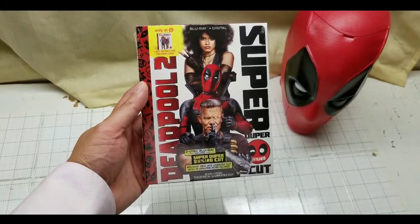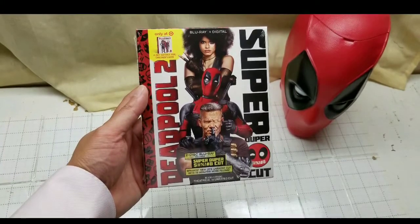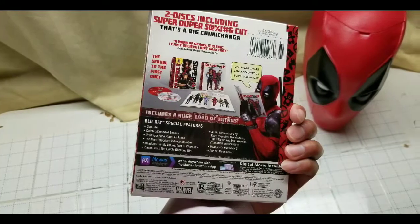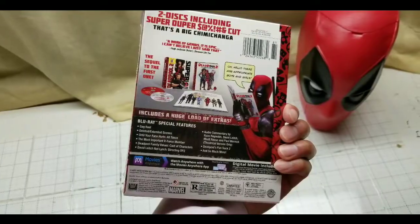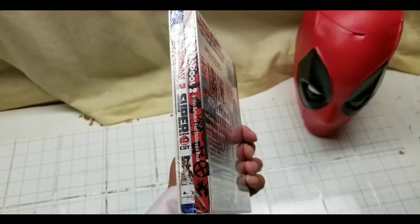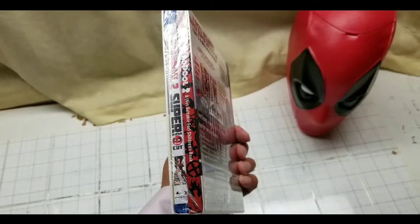Hey guys, we're going to do a quick unboxing of the Deadpool 2 'not suitable for children's book' edition. This is pretty awesome. I bought this today at Target — probably one of the last ones in Southern California, because Target said they only had one or two copies left, and apparently they had one. So I got it.